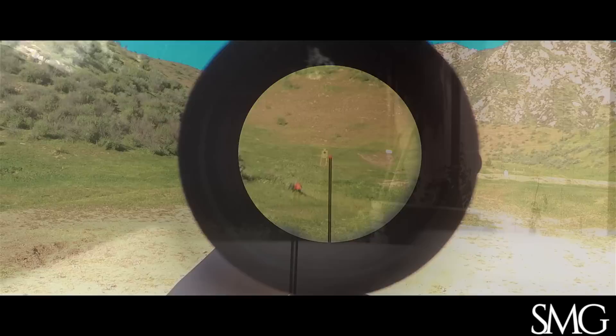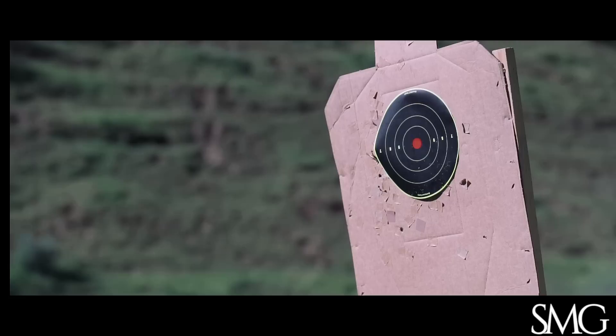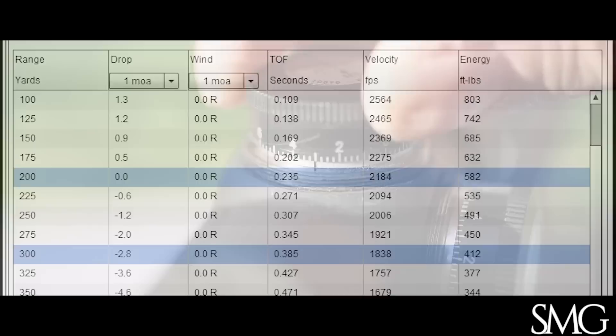At 4x, the TR-24's red triangle becomes 4.2 MOA sitting atop these long double lines. Unfortunately, they also serve to block a lot of the target when you're attempting to hold over. But I do have a workaround. 95% of the time, I like to zero at 200 yards for the flattest trajectory. But if I know I'm shooting over 300 yards, I can use the elevation knob's zero index mark and spin up to a 300-yard zero — 3.0 MOA in my case.